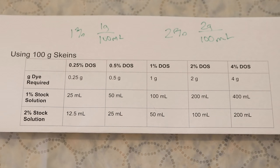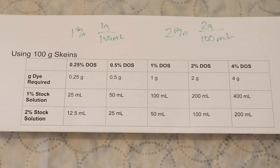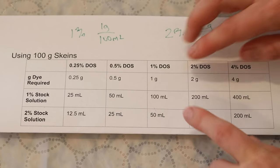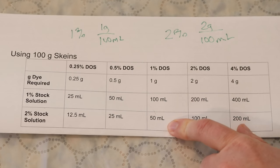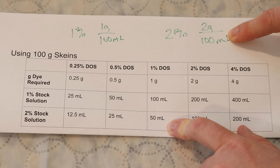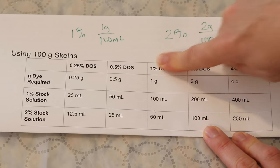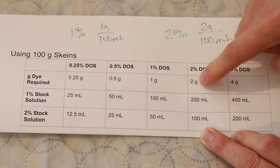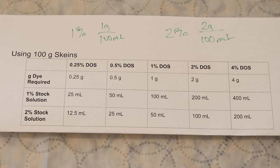Today we are dyeing 20-gram mini skeins, but I thought it would be worthwhile to look at some numbers for a full 100-gram skein. If we wanted a 1% depth of shade, we need 1 gram of dye per 100 grams of yarn. For our 1% stock solution, 1 gram requires 100 milliliters — that's how it's defined. With our 2% stock solution you only need 50 milliliters to get that 1 gram because it has 2 grams per 100 milliliters. For a 2% DOS you need 2 grams, so correspondingly 200 milliliters from the 1% stock or 100 milliliters from the 2% stock. I've done this out for all 5 different depths of shade we'll be looking at today.